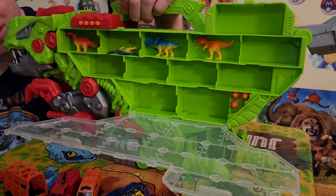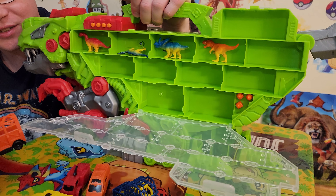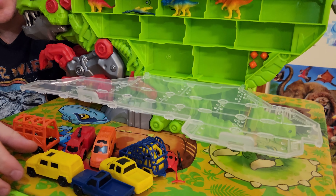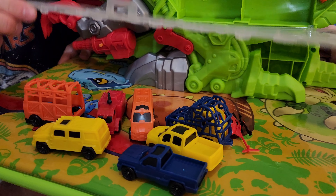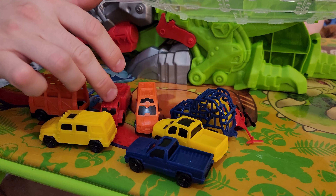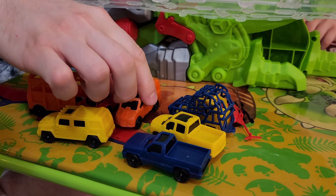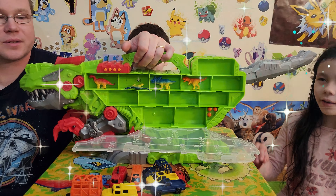We have our cars at the bottom here. We have an orange one — kind of looks like a cargo car. There's a yellow pickup — actually it's a Humvee. We have a blue pickup truck, a red truck with a pew-pew-pew on top, an orange van, and a blue dune buggy type. Here we go.